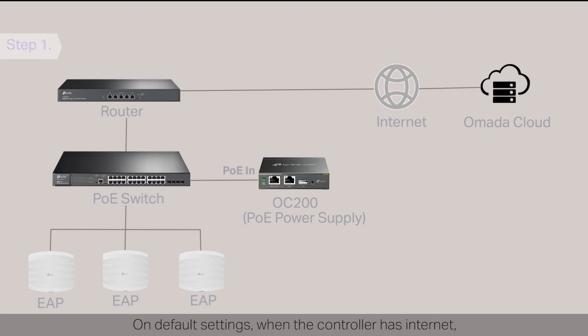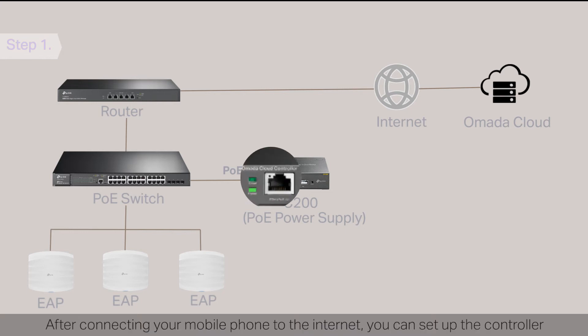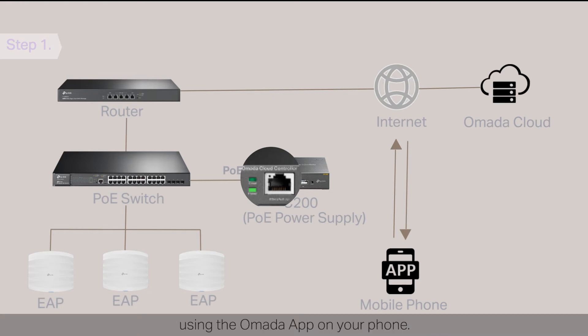On default settings, when the controller has internet, the cloud LED will flash slowly. After connecting your mobile phone to the internet, you can set up the controller using the OMADA app on your phone.